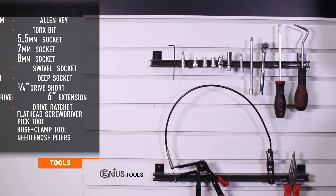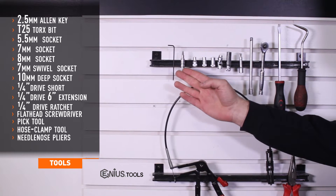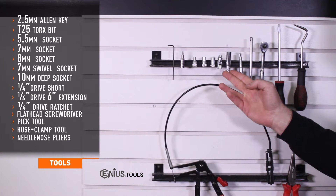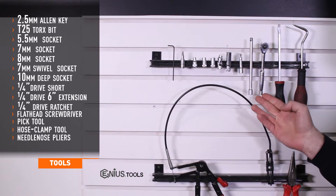Tools needed for install include a 2.5mm Allen key, T25 Torx, 5.5mm, 7, and 8mm sockets, 7mm swivel socket, 10mm deep socket, and short and 6-inch quarter drive extensions, and a quarter drive ratchet.